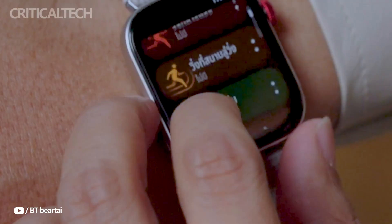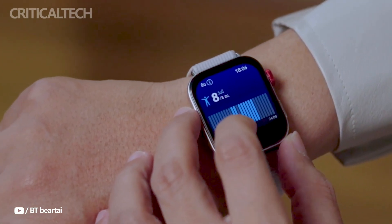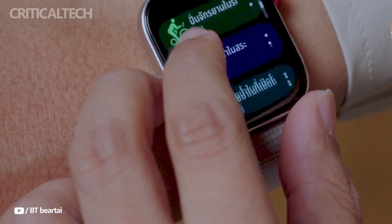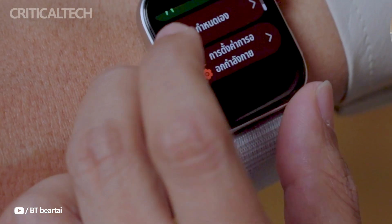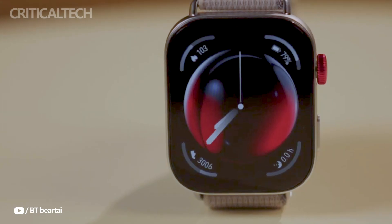In terms of connectivity and convenience, the watch supports Bluetooth calling and independent music playback, allowing users to stay connected and entertained on the go. Real-time reminders for daily tasks, a remote shutter function for smartphone cameras, and 5 ATM water resistance further enhance its utility across various scenarios and weather conditions.